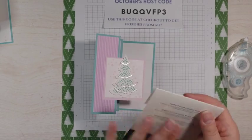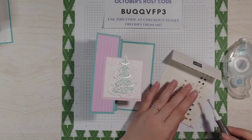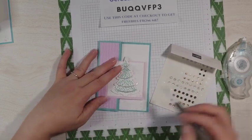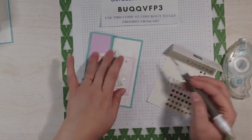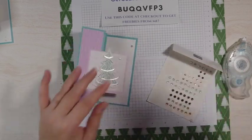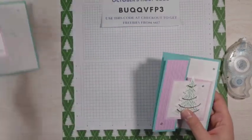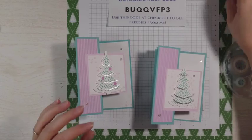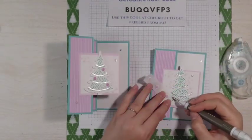Now to finish the card, I have some of the adhesive-backed sparkle gems. We're just going to use a few of these and kind of pop them randomly all around. And that is our card. Oh, I forgot the ornaments — that's not our card yet. We have to put our ornaments on.